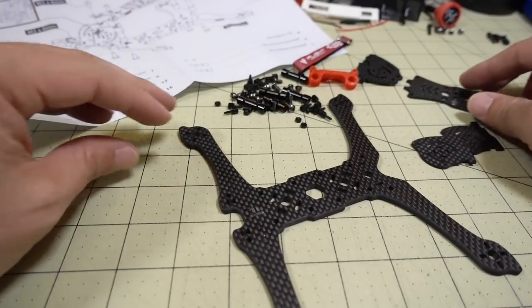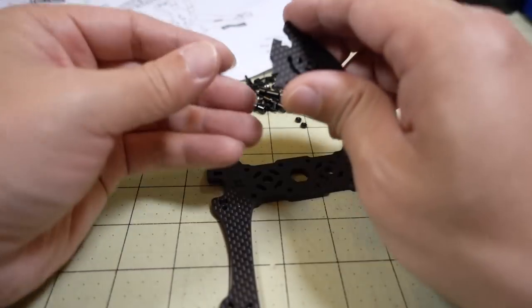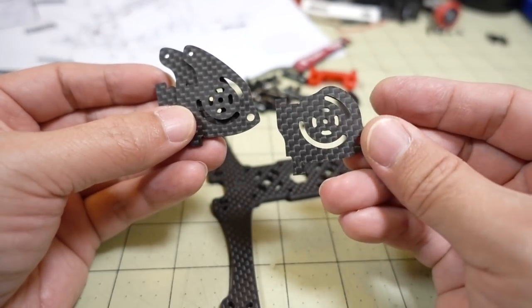I got all the pieces out here. One of the things I just noticed — and actually forgotten about — is that this comes with a different set of camera side plates. This is the standard one that you guys are quite familiar with.